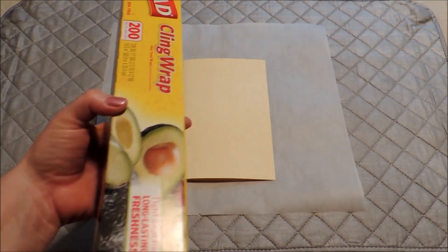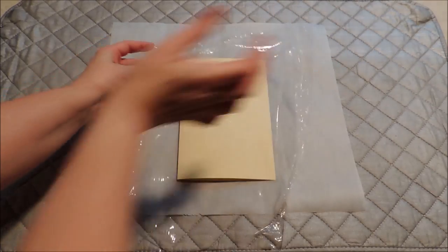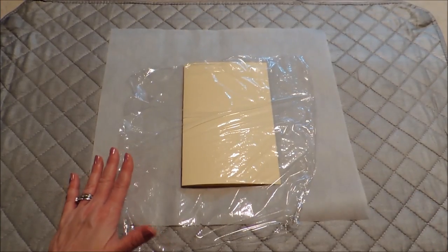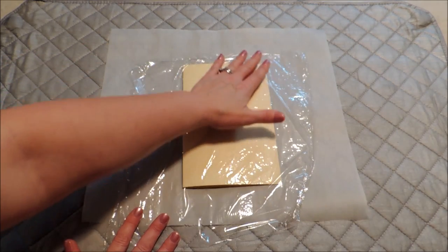Then we're going to put a piece of plastic wrap down. As you might have guessed, it's as simple as our hot iron melting the plastic wrap — that's going to become the glue to adhere our paper napkin. Just get that on there as smoothly as you can. You don't want a lot of wrinkles because that may show through in your finished project.